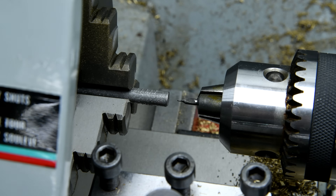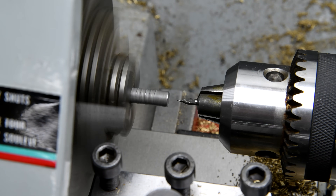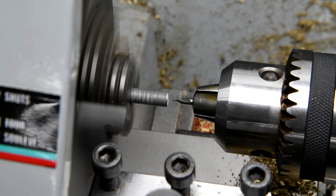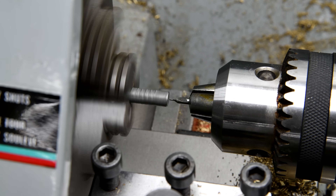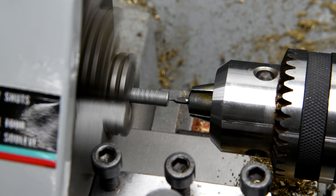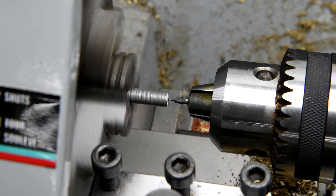You will remember in episode number one yesterday that I accidentally broke the tip off of that countersinking bit. There were two reasons: first of all I did go a little bit too aggressively, but the main reason I think is because I didn't take the time to face the end of the spike. It was already in the lathe, I could have easily done it — it would have only taken a minute or two — but I got lazy, and consequently it started to wobble.